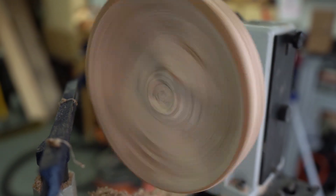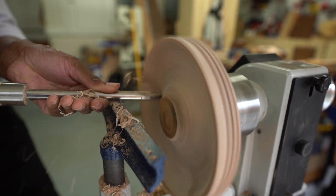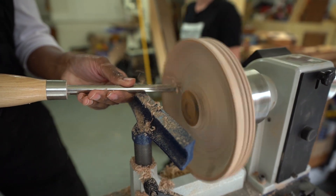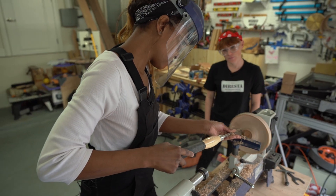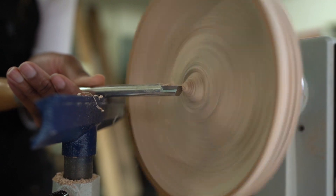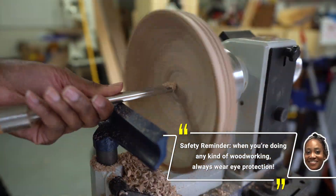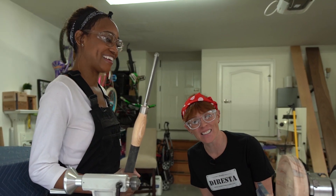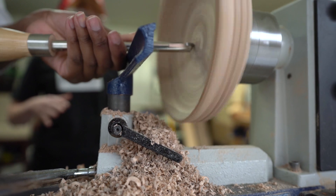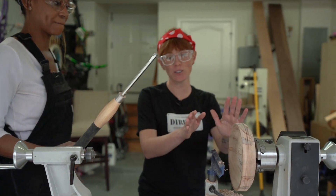If I wanted to make this perfectly round — this needs to be flat, with this whole piece parallel — then I would use this straight edge tool. But when I want to do something round, I would start to round it over like that. And because this part of the bowl has a concave shape, I want to make sure I'm using this to round it out. So I'm basically controlling it with my right hand, resting it against the tool rest, and controlling it loosely with this hand.